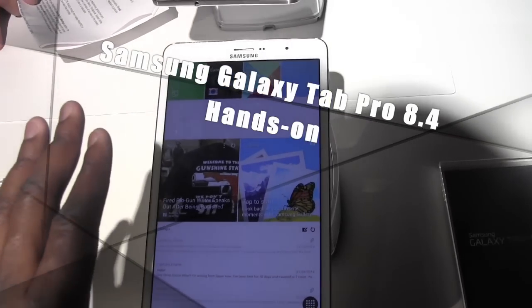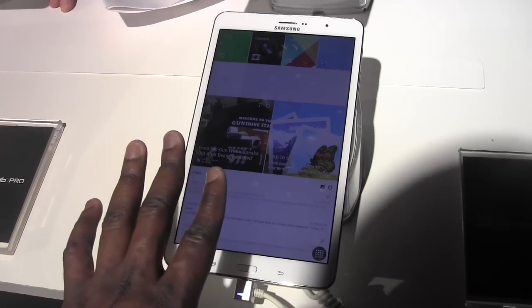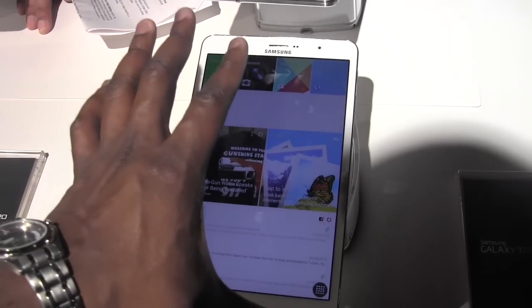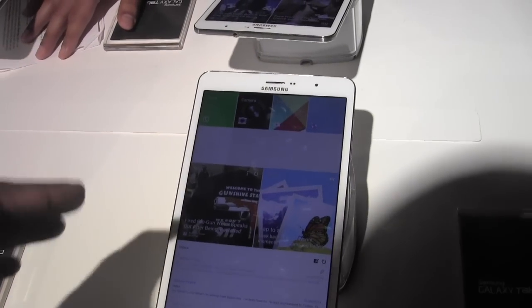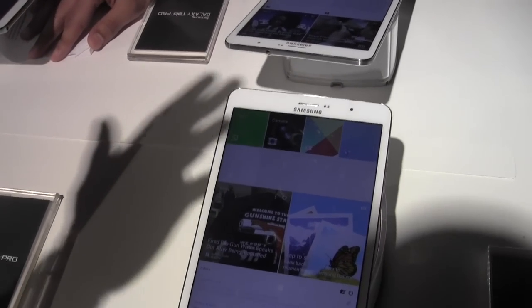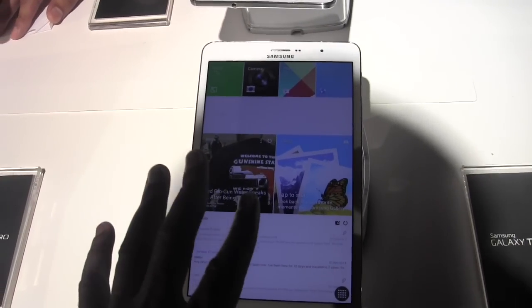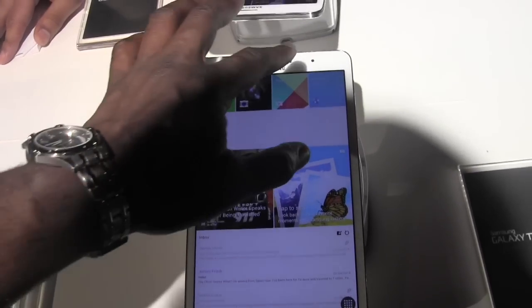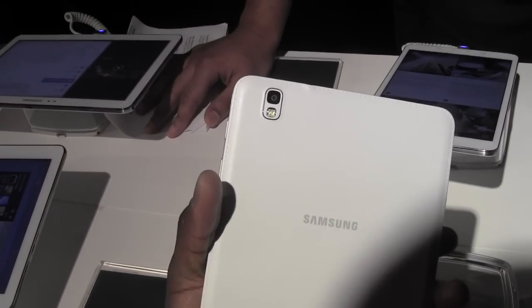This device is very different and very refreshing from the previous Galaxy Tab. The Tab Pro is an 8.4 inch device with a nice 2560x1600 resolution — higher than 1080p. You've got a front-facing camera that's 2 megapixels, and on the rear an 8 megapixel camera.